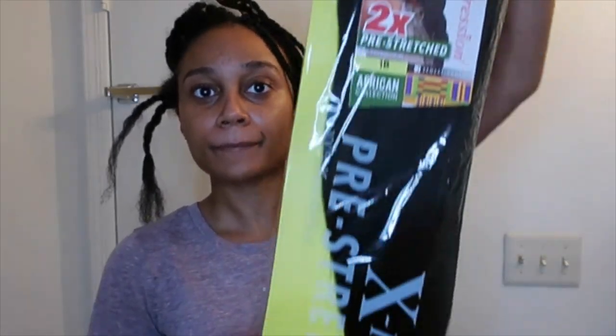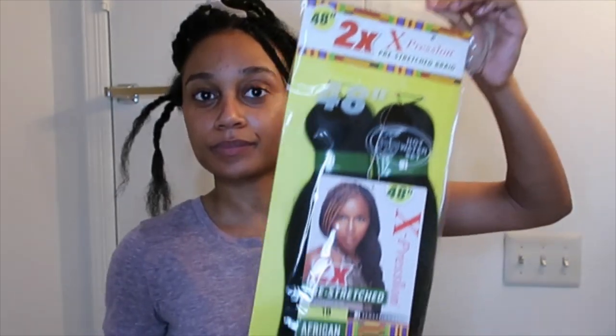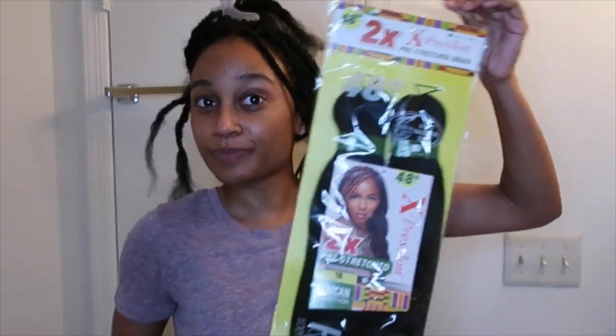I'm starting off with these braids here. The hair I'm using is pre-stretched box braid hair from my beauty supply store. Get five packs — five just to be on the safe side. I ended up using about three, but just get five to be safe. The ends come pre-stretched and I'm just starting to separate the hair and choosing how thick I want my braids to be.